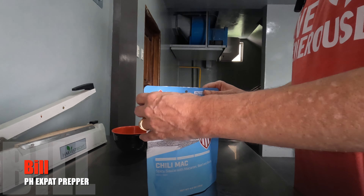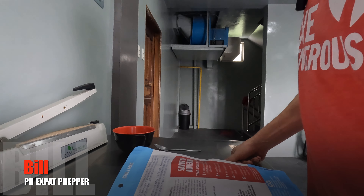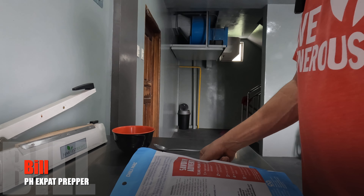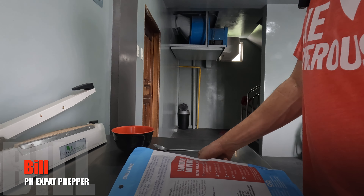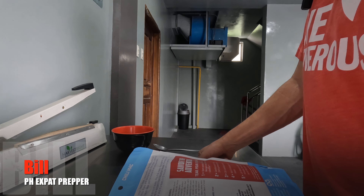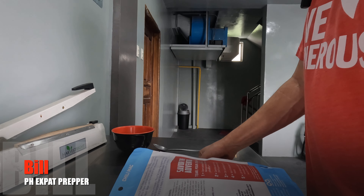Let me go ahead and open this up. The directions say: open package at tear notch, remove and discard oxygen absorber, carefully add one and three-quarters cup of boiling water, stir carefully and close, wait five minutes, stir again and reseal.